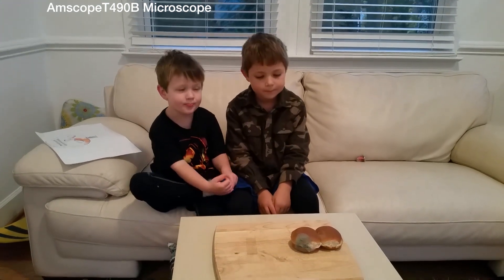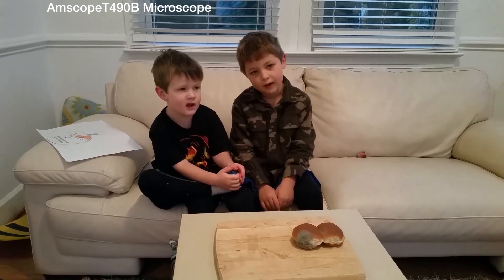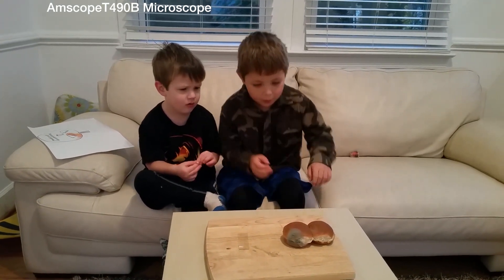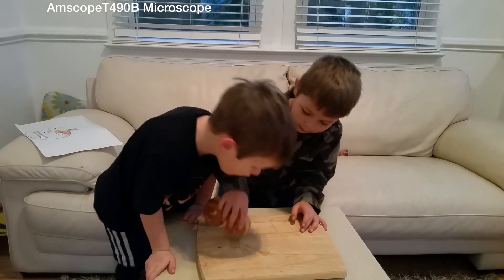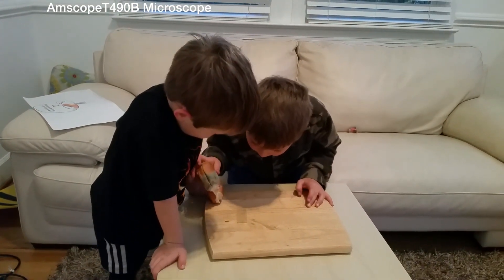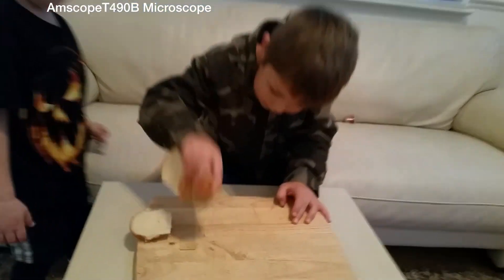We're going to take some of that mold, shake it onto the slide, and try to look at it under the microscope. Alright, so Lars, take some of that moldy bread and shake it over the slide. Tap it on the slide. Is any of it coming off? No. Let me see. It looks like it. I think it is.